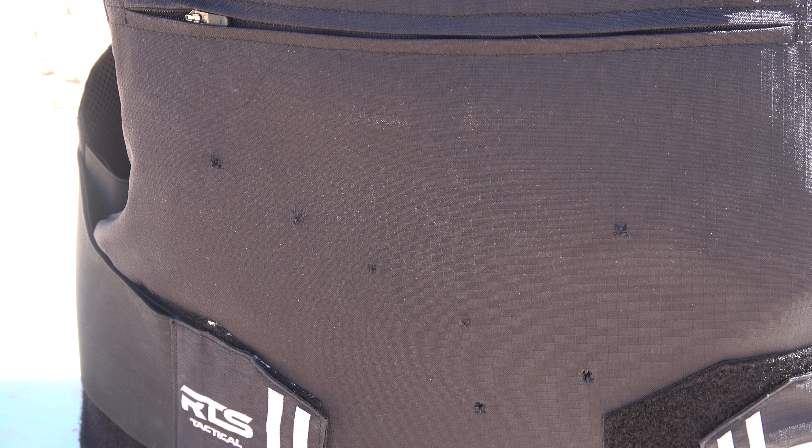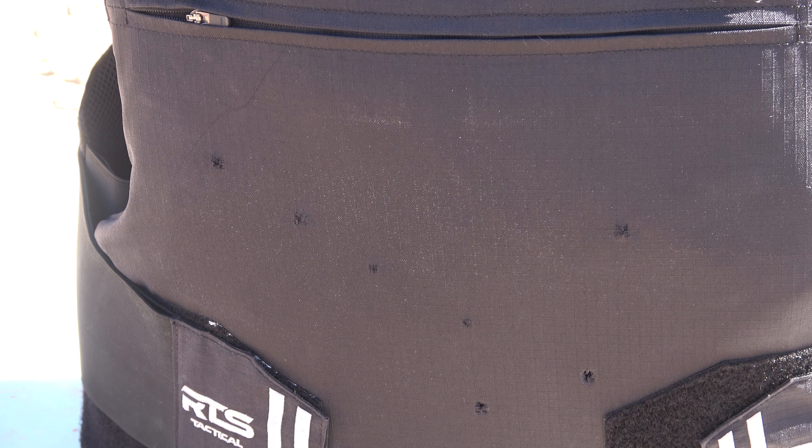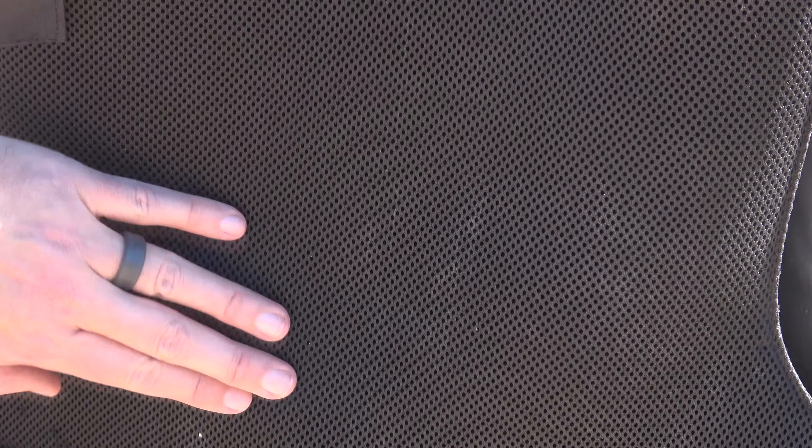I kind of lost count focusing on shot placement, but we ended up with six rounds on the plate. Let's take this off the gel blocks and look at the back. I don't see anything at all and I can still feel the bullets in there — nothing went through. It didn't even break the breathable mesh on the inside of the vest. You can feel where each bullet is sitting, but there's definitely no pass-through whatsoever.